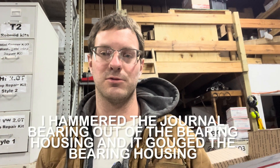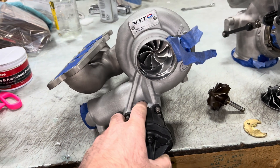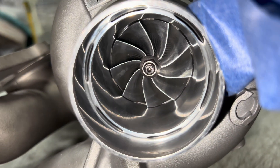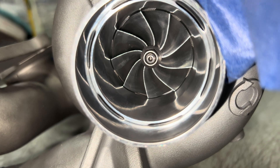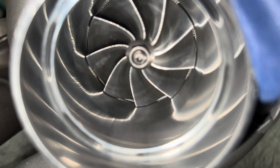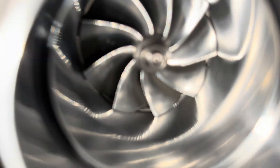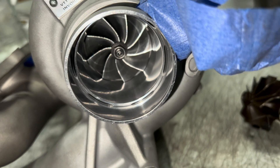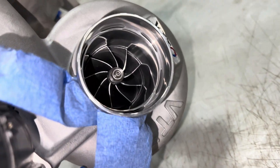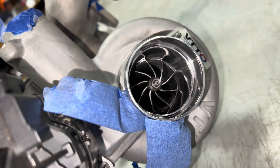We had to replace the bearing housing, which was actually partially my fault. This one on the left is the one that we did the rebuild on again — we had to replace the whole cartridge. I replaced the compressor wheel and had to sand on that inlet and clean all the old wheel off of there, so you can't even tell that happened on the compressor side. This other one didn't have a failure, but we just went through and rebuilt it anyway.